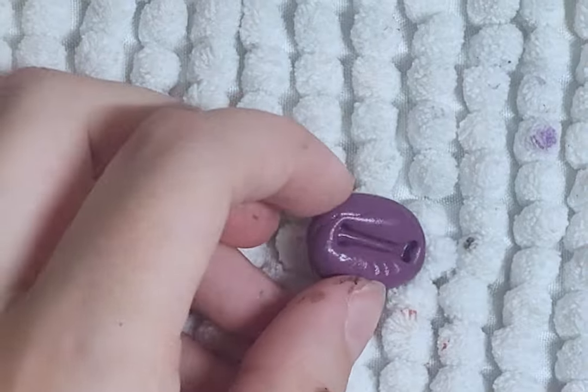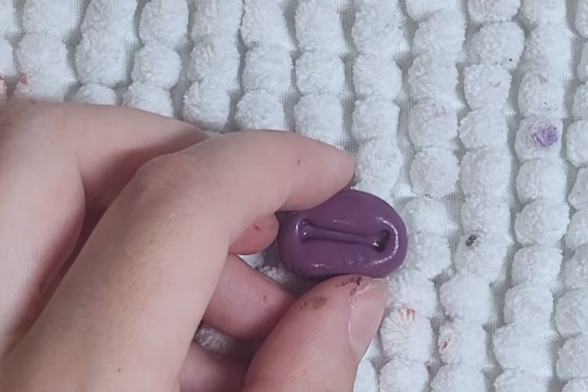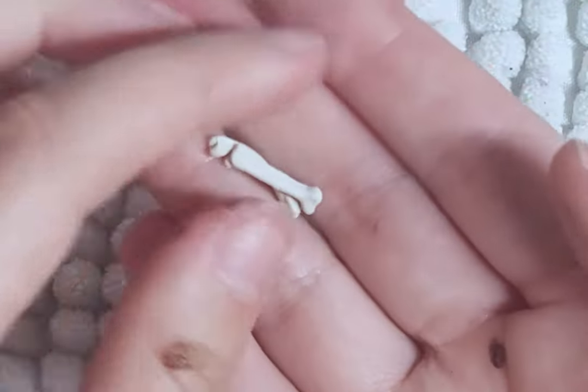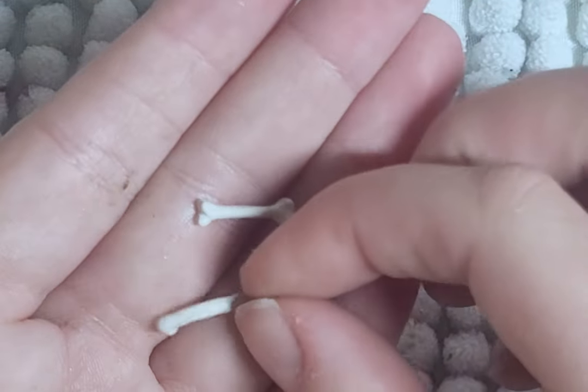For extra details, I make a mold of a small bone and use epoxy to make tiny bones. To make the bones look more old and real, I dust down some pastels and spray them with Mr. Super Clear to seal in the pastels.